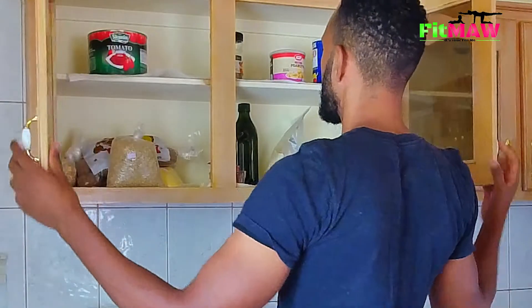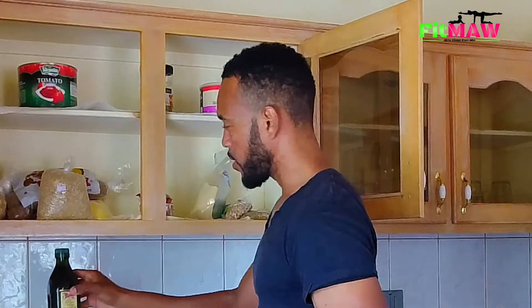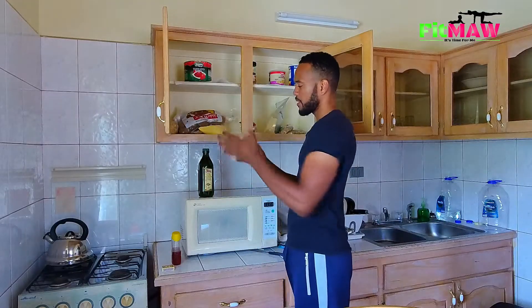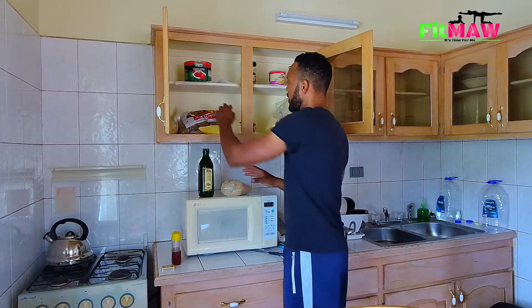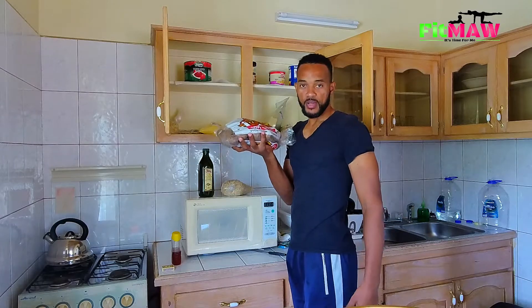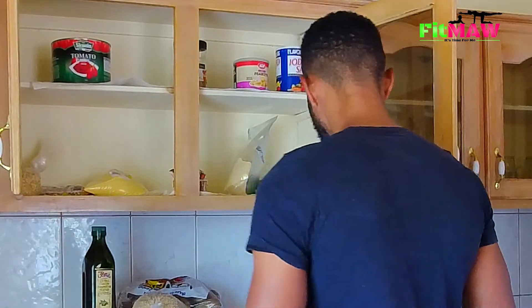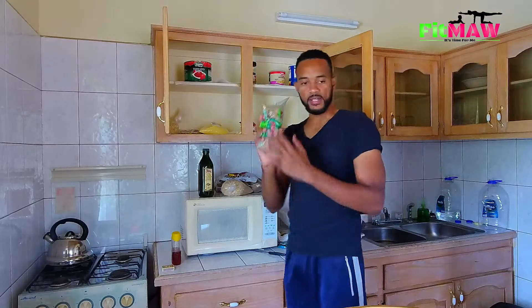In my cupboard here are some of the things I've bought: olive oil — we're going to need that — some brown rice, some potatoes, and I have some lentils as well. These are the ones I'm going to be prepping.